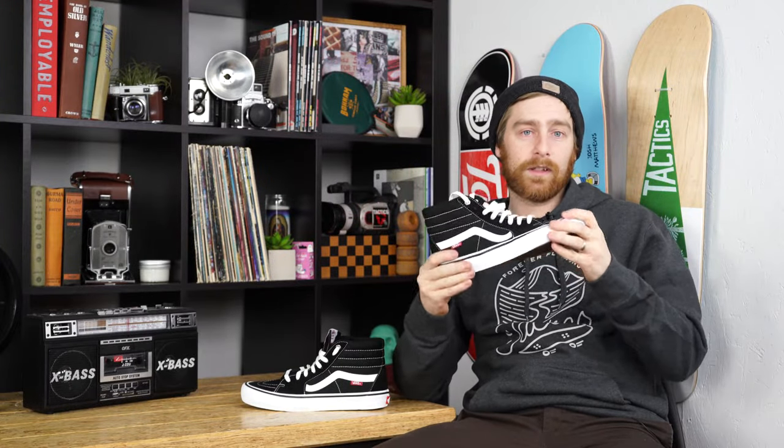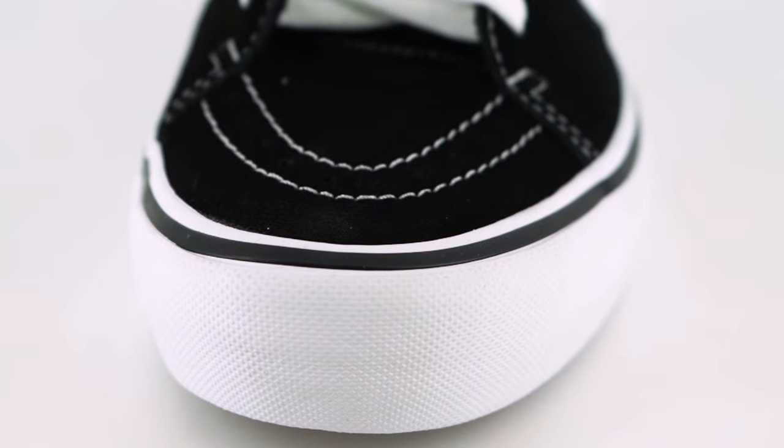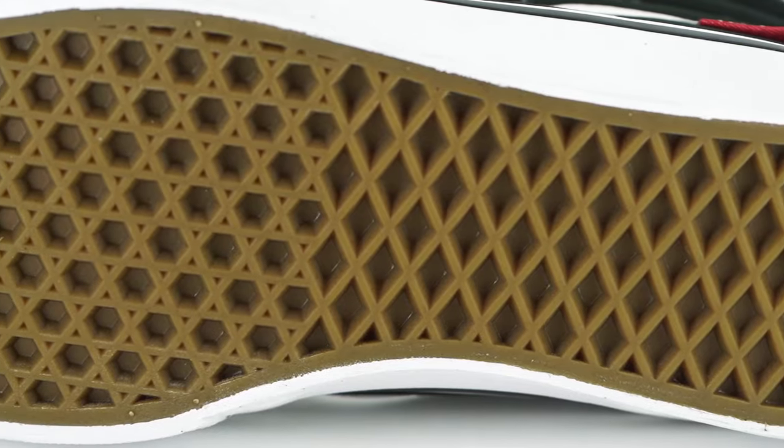It features a vulcanized construction with double wrap foxing tape on the toe for added flick and durability. It has Vans' waffle outsole.